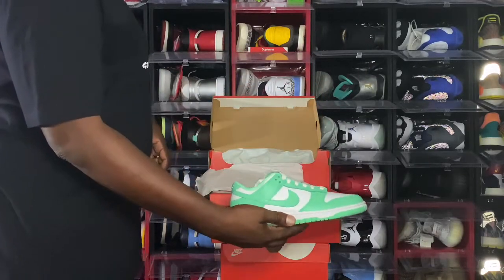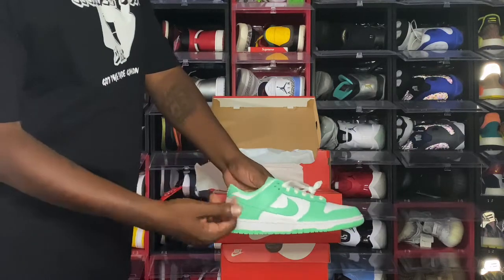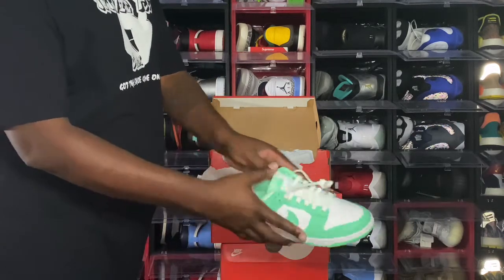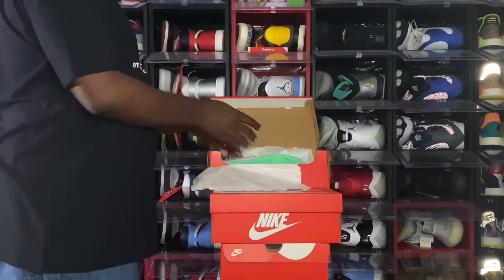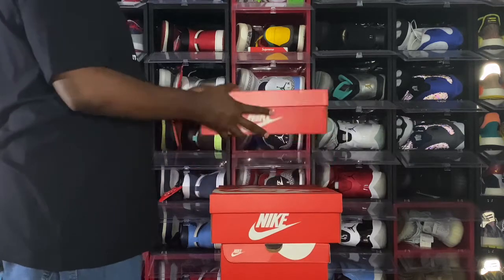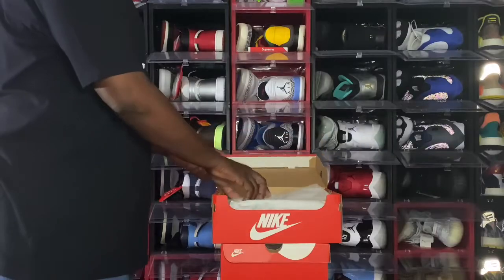The next pair is the Nike Dunk Low Photon Green — another women's shoe. Clean colorway, I really like the color. I wish they would have come out in extended sizing but they didn't. It's a nice clean colorway and they're almost double the pre-sale price on the secondary market right now — though those things change quite fast. That was another dunk I was able to put my hands on.